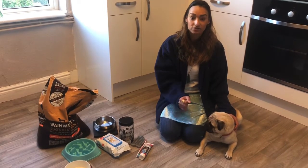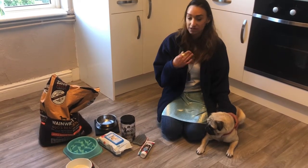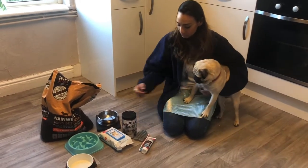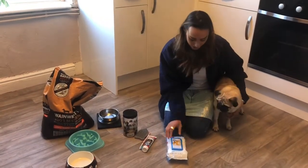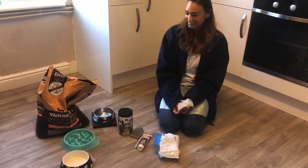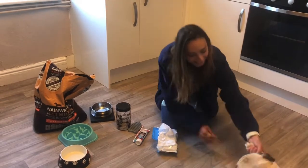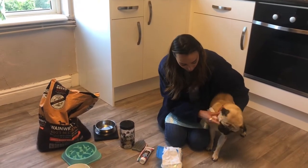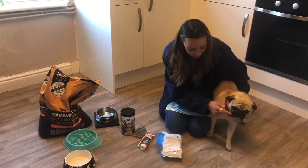Today we're going to look at how Frank gets up in the morning — how he has his teeth brushed, his face washed, his ears cleaned, and how we feed him. First, we're going to wash Frank's face with some face wipes. This is what I use every morning when he gets up. Come on Frank, good boy, come on in.